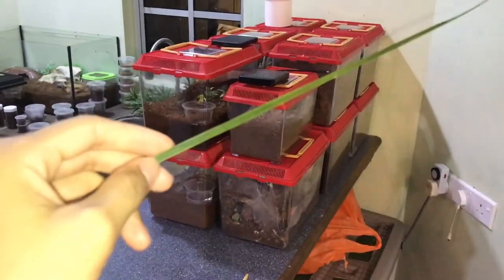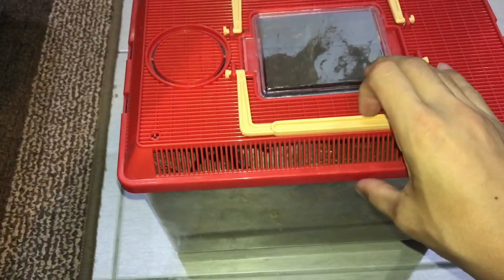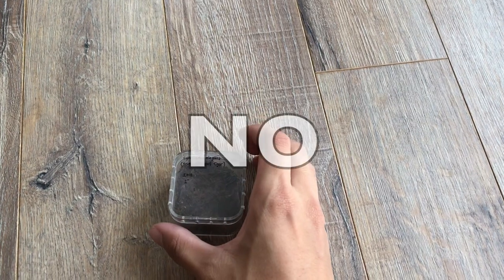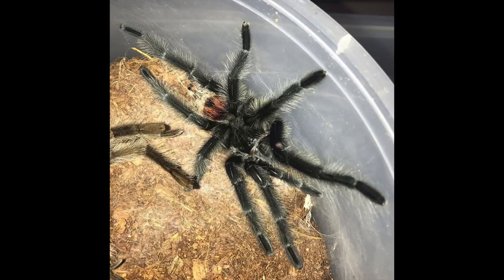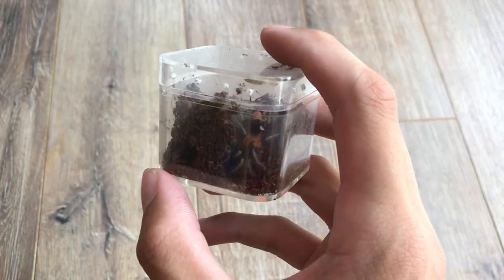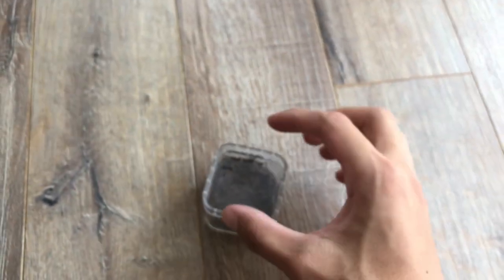A lot of times when you tell people you keep tarantulas, they're like, 'You have this big spider in your house? I'm not coming over.' But no, tarantulas — there are so many species. This is one of them, which is a dwarf. Look at it, it's so small. And this is already a sub-adult, about one and a half inches. They get about two inches.